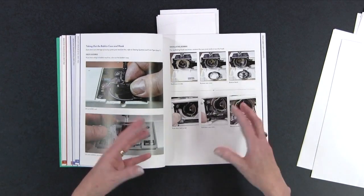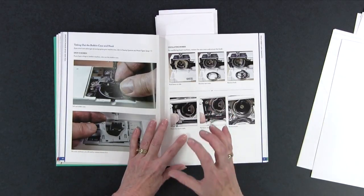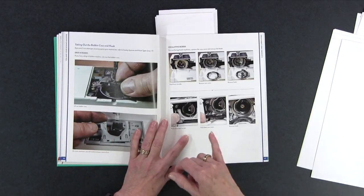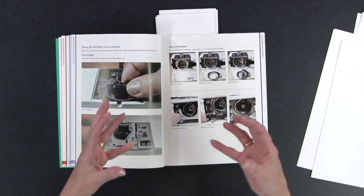Then he gets into cleaning and lubricating, which is probably the most important section for most of us. How many people don't properly clean their machines? A lot. One of the biggest causes of problems with a sewing machine is that it's not being properly maintained — not being lubricated if it requires that, or not being cleaned out properly. He has all these great detailed up-close photos, including one where you're cleaning the bobbin case and you can see all that lint in there. How is your machine going to perform well when it's got all that stuff it's trying to work around?